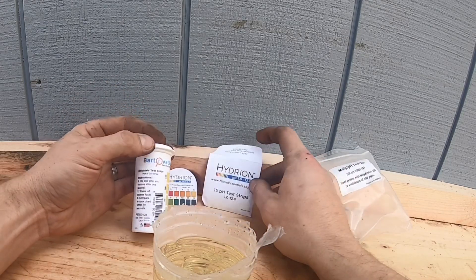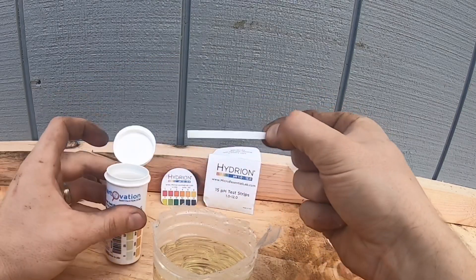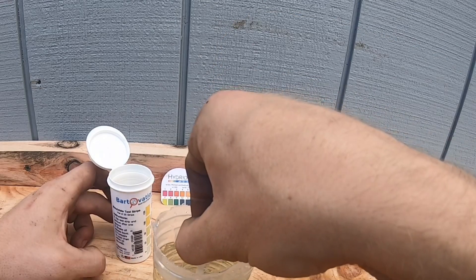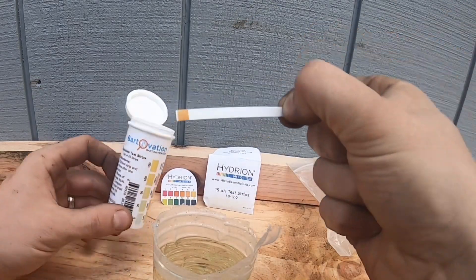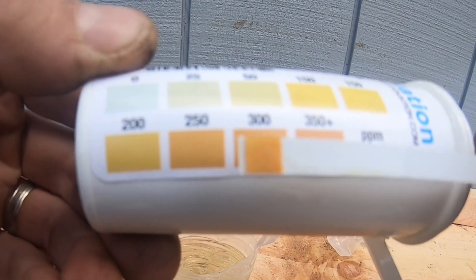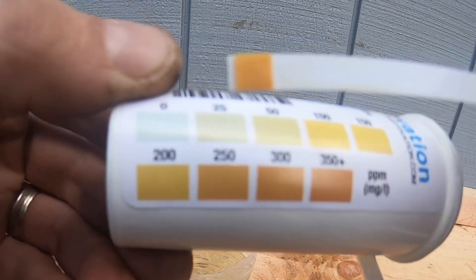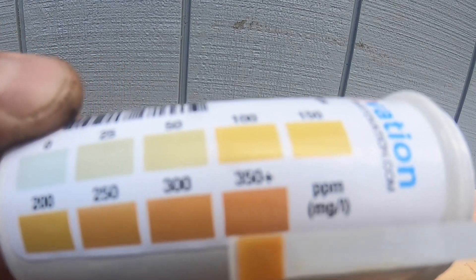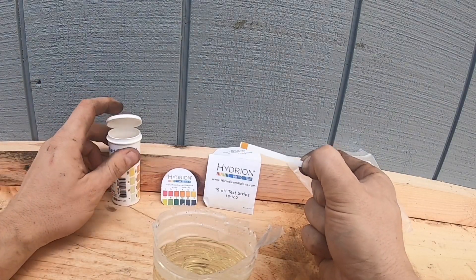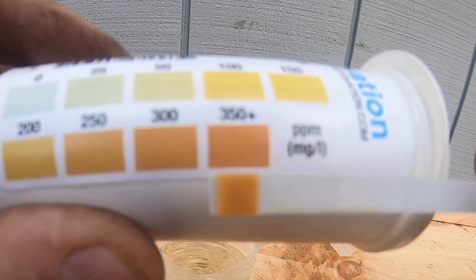We're going to use both kits — we have two test strips here. If you look at the very end, there's a little cloth patch. Dip it one Mississippi, shake it off. That is to me about 300, right around 300 to 350 — I'd say more towards 350 parts per million. So that's good. If we were up in the clear, that would be bad. But we are right at the 350 mark, which is no surprise because we did it last year. 350 parts per million — we're right in that ballpark region.